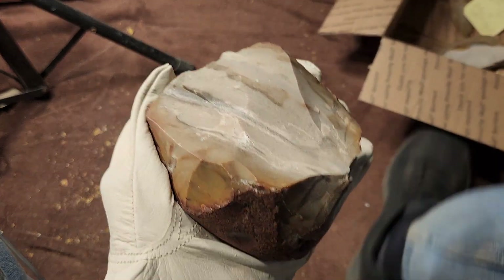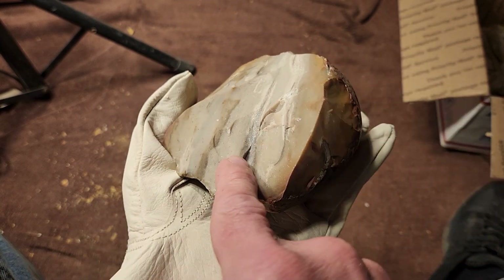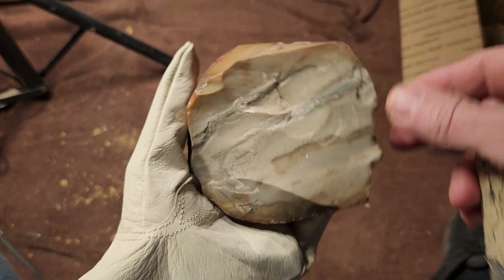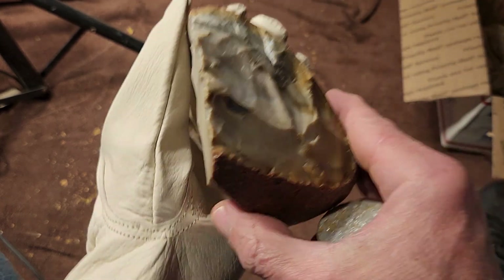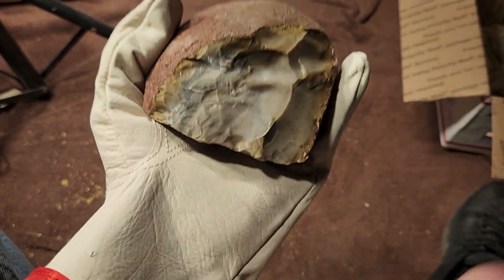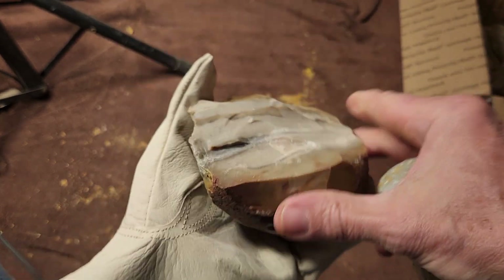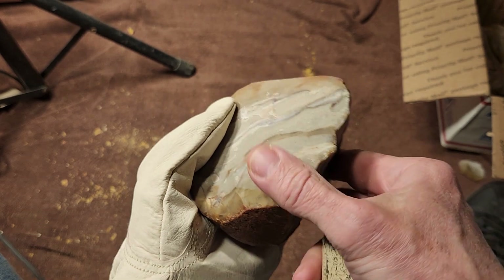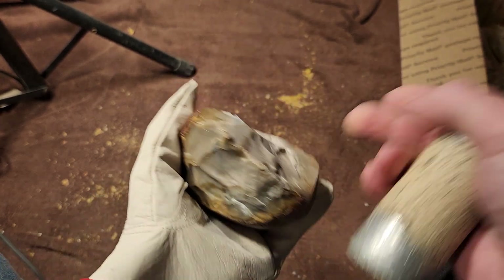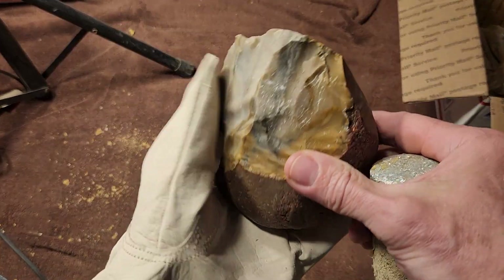That's a good long time, should be a good long heat treat. It does have a crack in it right there. Off the top of my head, this is gravel chert — this particular type is pretty common in landscapes. It looks pretty good — let's see if I can knock off some reasonable-sized flakes.